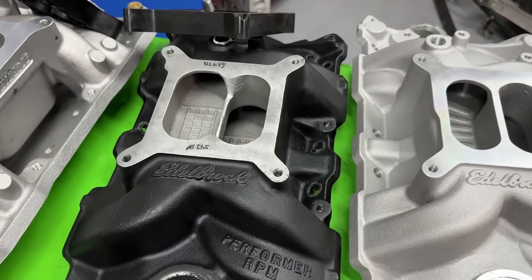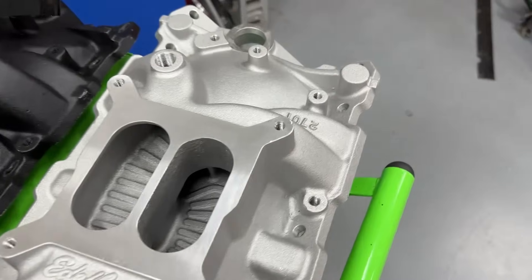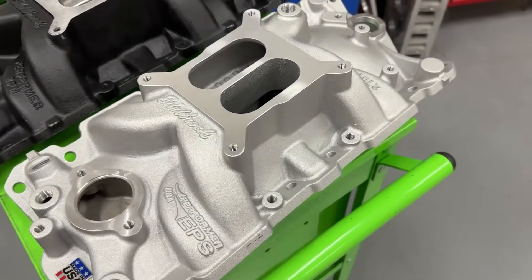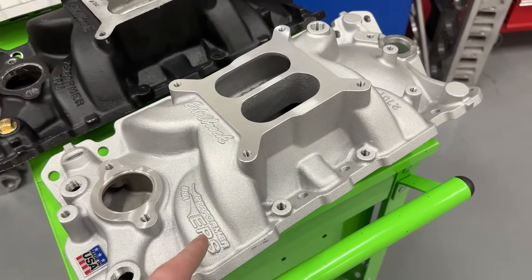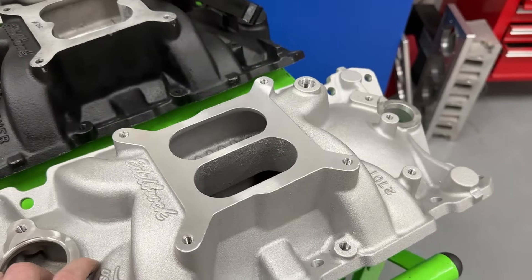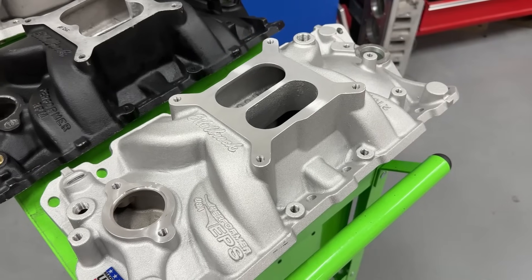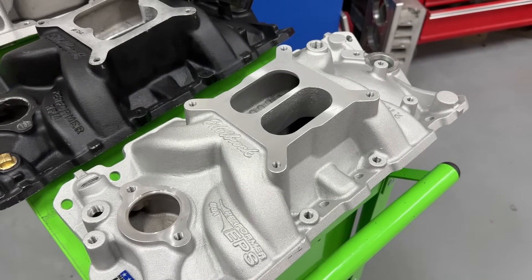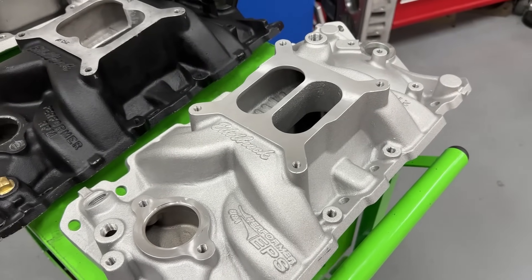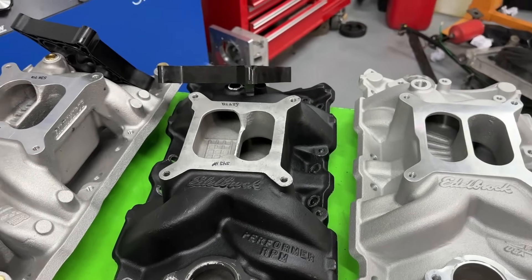Of the three manifolds tested, the Edelbrock Performer EPS, part number 2701, is by far the cheapest. Now this one is not stock — it was port matched for a customer who wanted it matched to AFR 195 Eliminator heads, not the Enforcer. The difference is the Enforcer has a taller intake port than the Eliminator, and the Eliminator is slightly wider. So even though it's port matched, it's not matched to the heads actually being run on it — but it still made for a good test.